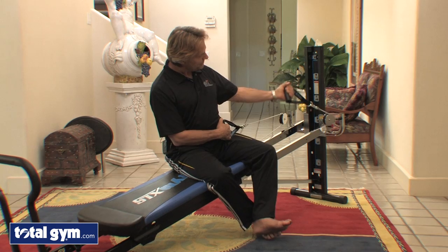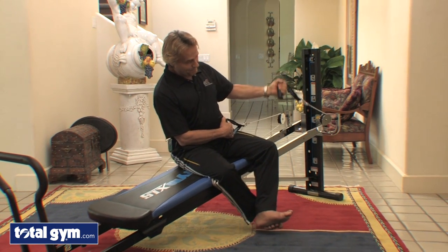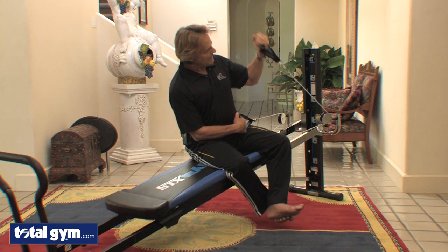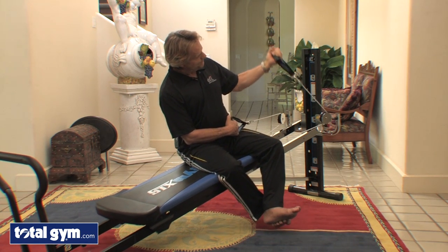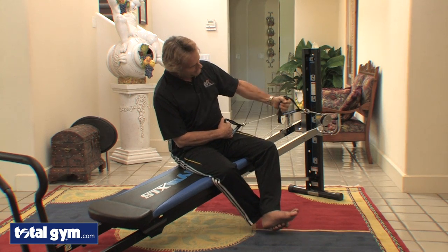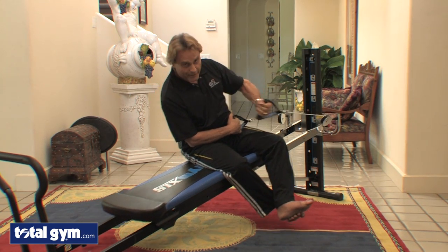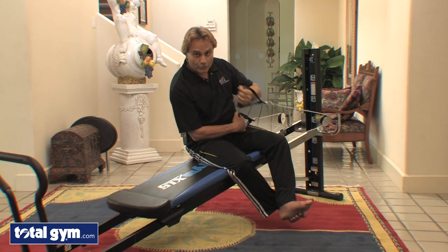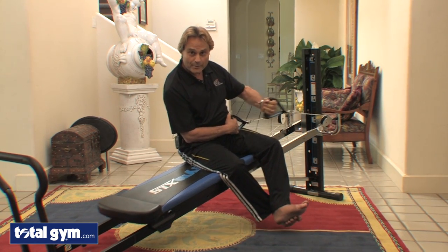And then from there, what I like to do is bring the curls in. Since I have a really sore shoulder on my right side, I really can't come into an upper position. This is my left side, so I can. On my right side I'll just come here, still working the bicep muscle, but I can change that pivot at the shoulder to not have any kind of impingement.